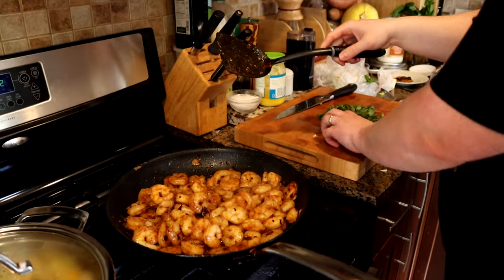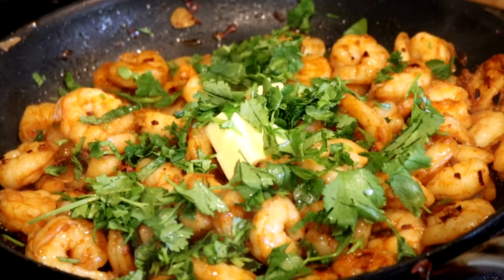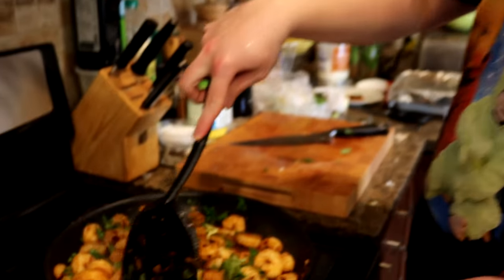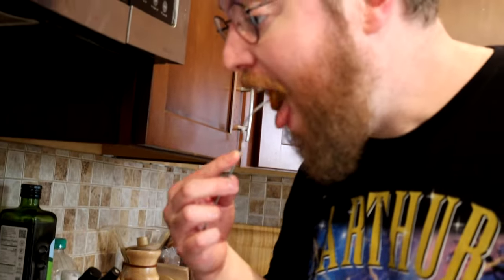To finish, we're going to add in butter and a load of cilantro — two tablespoons of butter — and our lime juice, about two tablespoons. We'll let the residual heat melt the butter, and we have a sauce. Look at that, it looks pretty great. Let's try a shrimp. Man, that's really good.